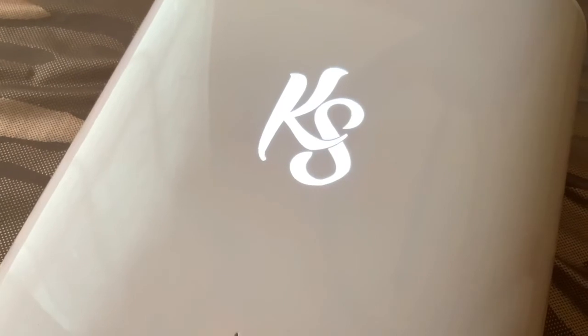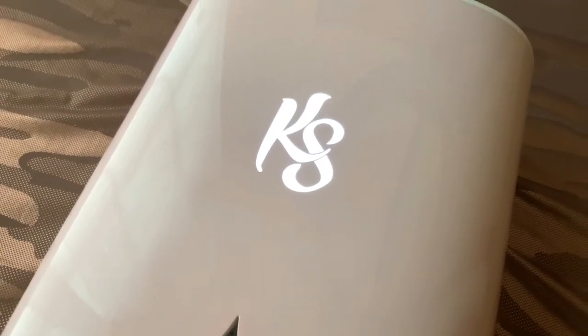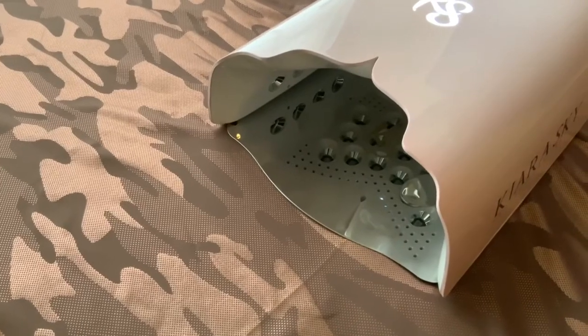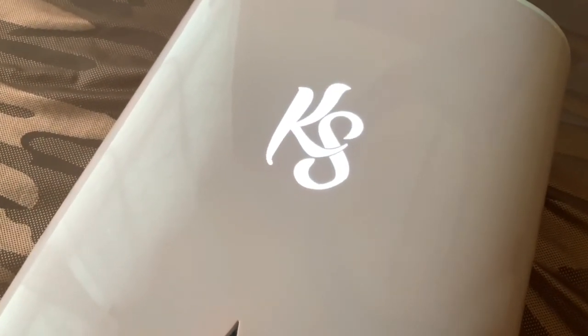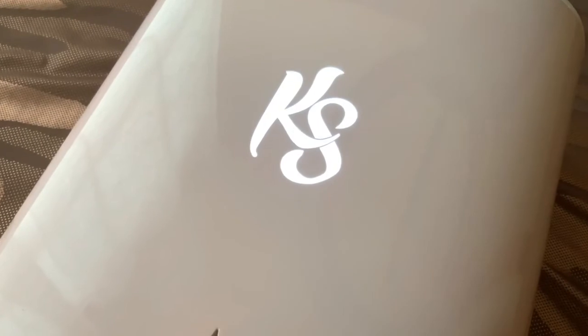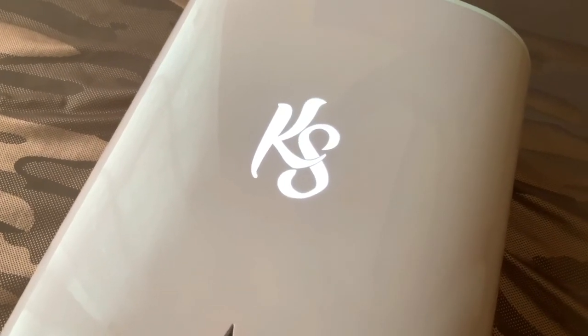Thank you so much for tuning in and watching my initial review of this nail lamp. I will definitely be following up with an actual demo of me using the LED nail lamp in action and showing you the pros and cons I've figured out so far. If it's not too much, I'd like to ask you to like this video, share it, and please subscribe to the Nail Stage YouTube channel.